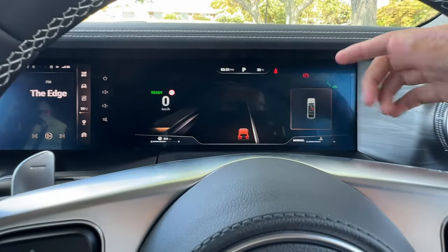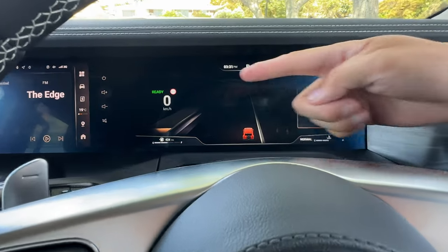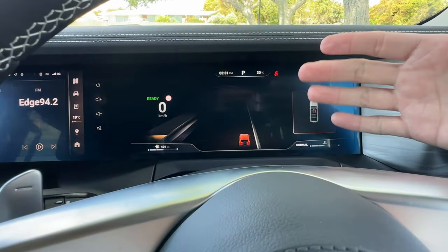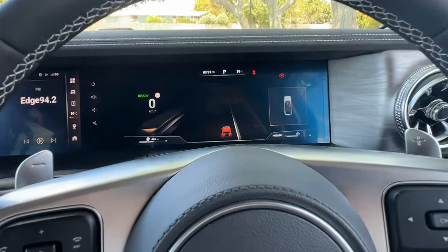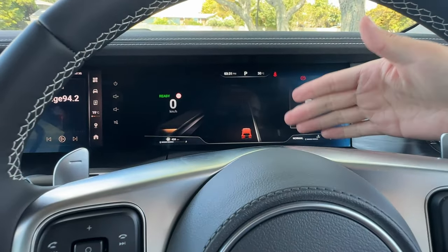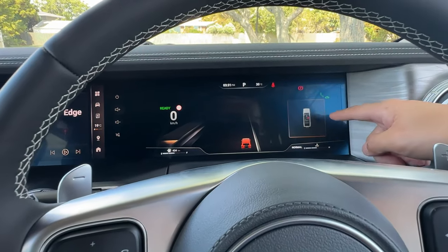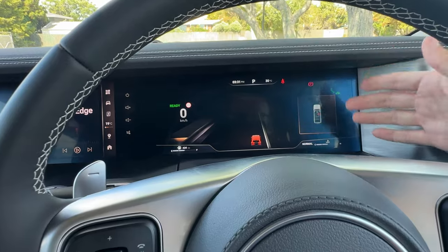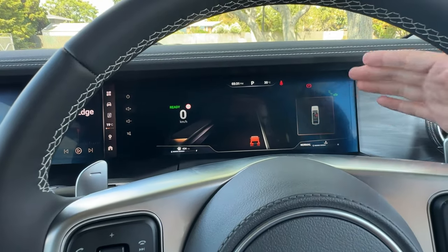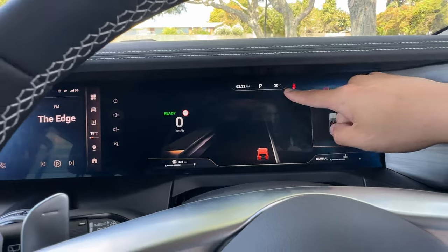We can see information on different panels. We can separate this system into three big panels. On the very left, that's your speedo, which is permanently displayed. In the center, you can consider this as your driving panel, and you have different displays you can select. On the right, that's your information panel where you can see warning information, the odometer, and trip information.